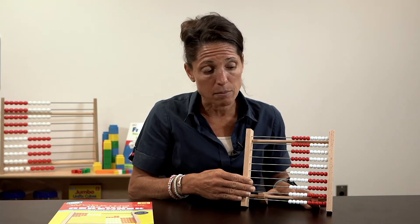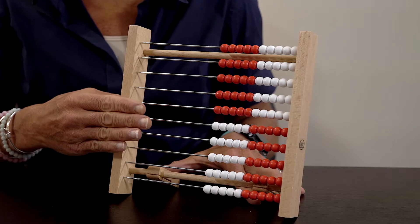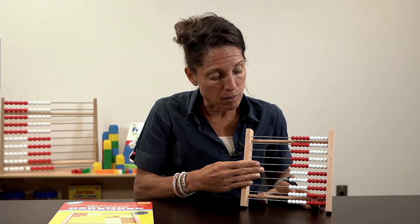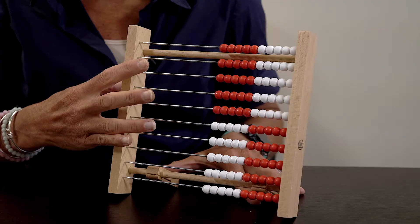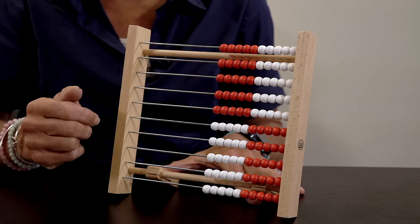This Rekenrek setup is five rows of 10 in white and red, and five rows in red and white. This helps kids to see 50 and 50, similar to the way we see five and five is 10.